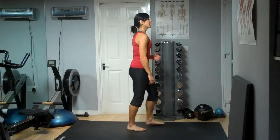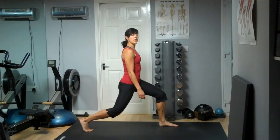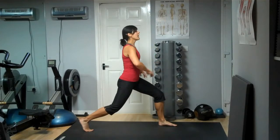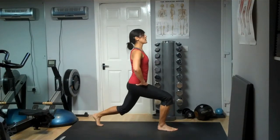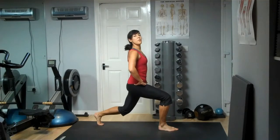With your jumping lunge, I'm going to show you sideways on here. If you imagine this is where you're starting from, you're literally going to jump to change legs. From here, you're going to switch legs, keeping that chest up, keeping the back straight, each time dropping the back knee down.